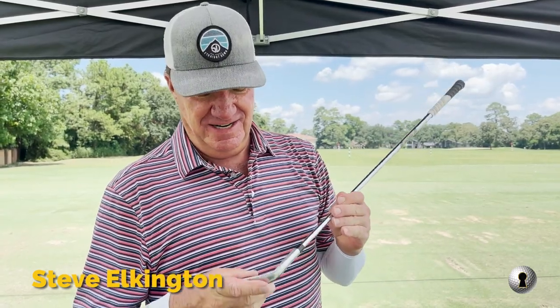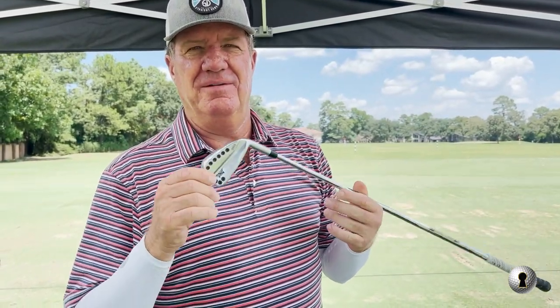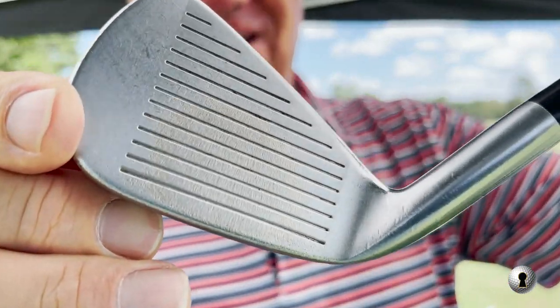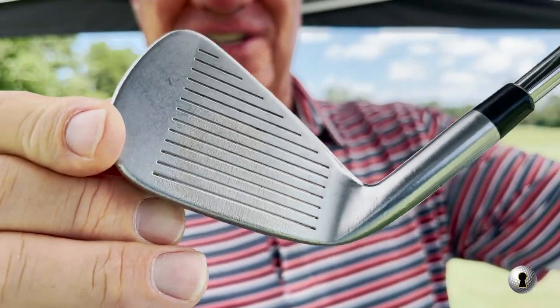I'm going to do a Titleist demo day. A lot of people get intimidated about doing a test. The main reason I'm doing this is I've been playing a PXG Generation 1 and I'm so worn out — I've got rings inside of my rings on the 7-iron.